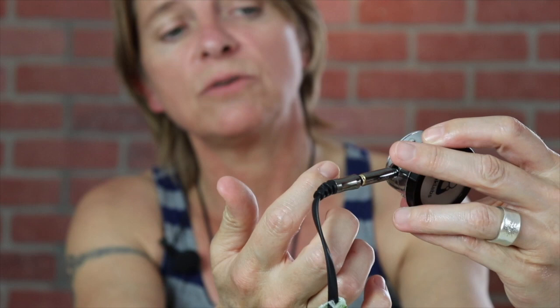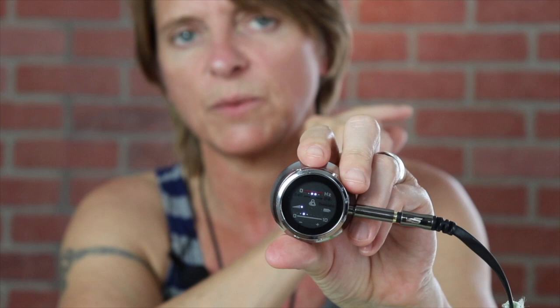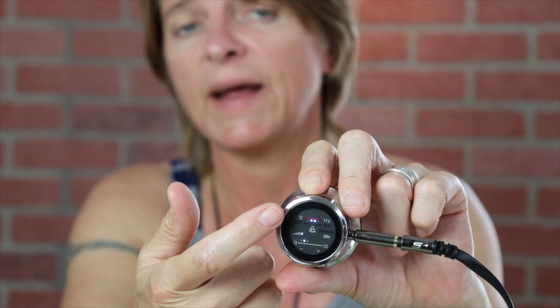The bottom dial is volume and I have it set at four. I have severe to profound hearing loss. My right ear is my good ear where I hear most sounds; my left has poor word recognition but I do hear some sound. I sometimes go up to five but haven't needed to go past that. The top Hertz dial I have set in the middle — between the bell and the diaphragm — so I picked a frequency that works for me to auscultate lungs, heart, and abdomen.